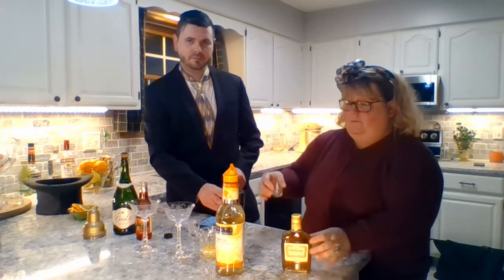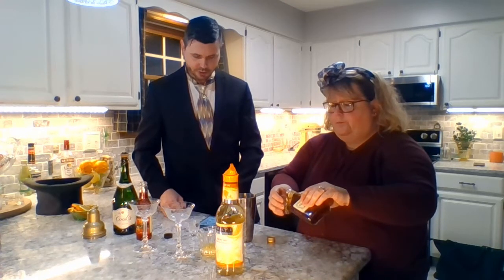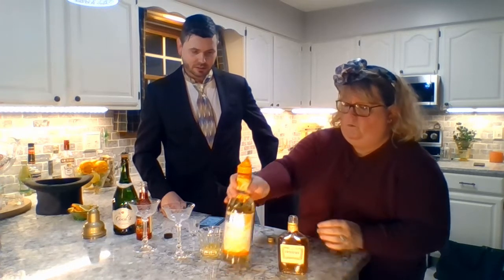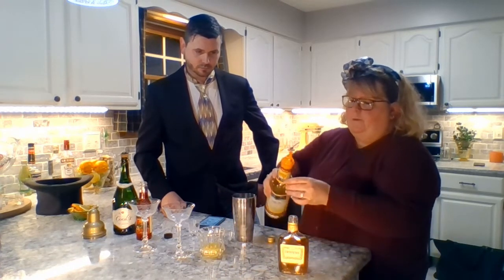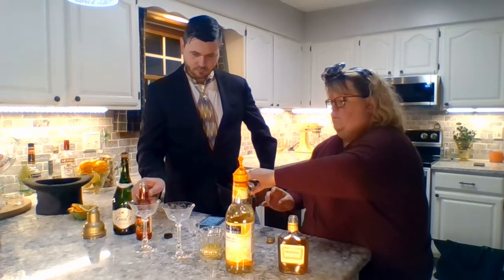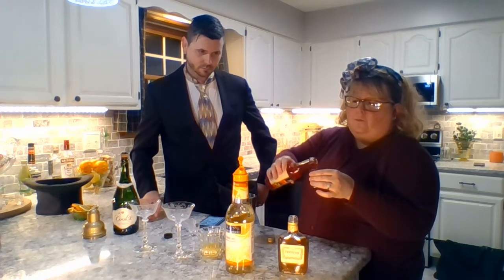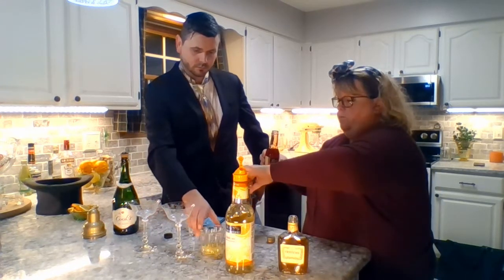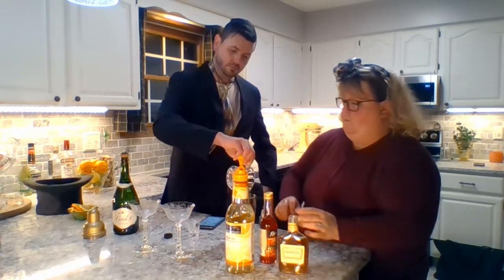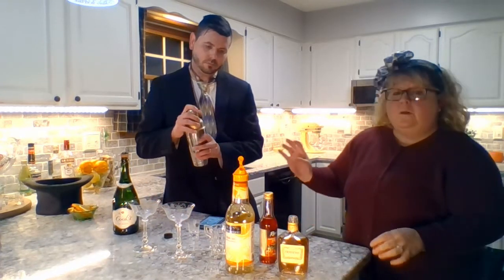In a cocktail shaker we will be using Cognac — two ounces. We're using Heise shot glasses as our servings. Triple Sec. Maraschino Liqueur. Orange juice and a Heise creamer. And we shake that up — starting with a little bit of ice.